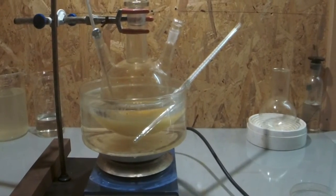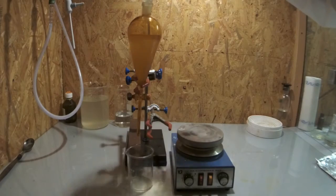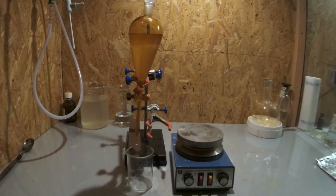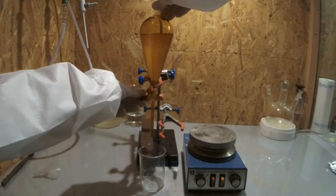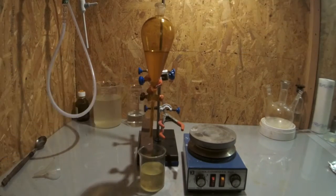To get a better yield, wash your product with water, shake the separatory funnel and vent it frequently. Let it settle and drain off the bottom organic layer. Next wash two times with 10 grams sodium carbonate in solution. Drain your product off and dry it using calcium chloride.